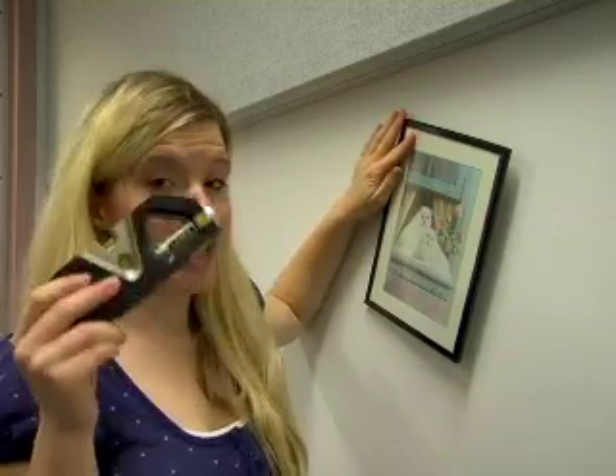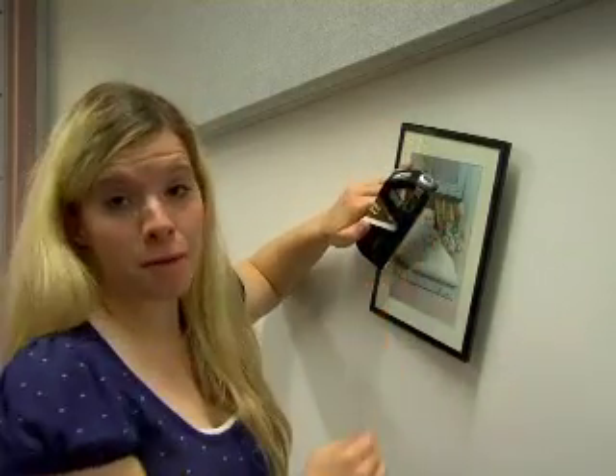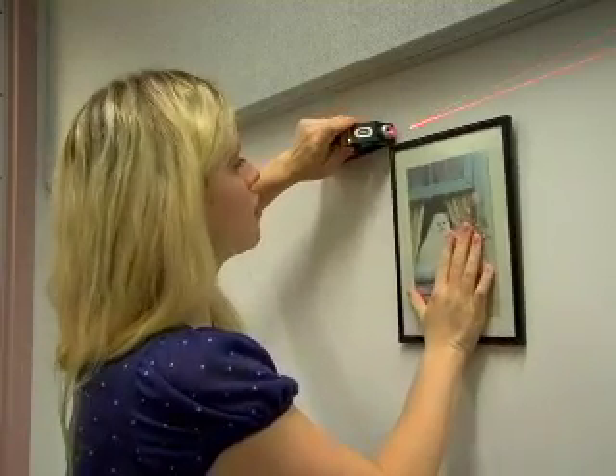Are you tired of looking at crooked pictures? Well, you need the Nexxtech laser level. The laser level projects a beam of light and helps you set your picture straight. Simply set down the level and turn on the laser.